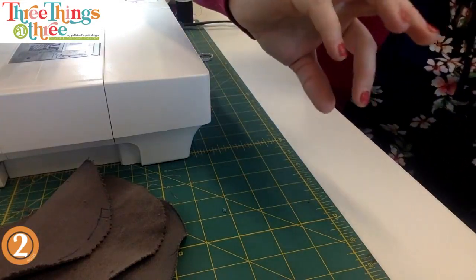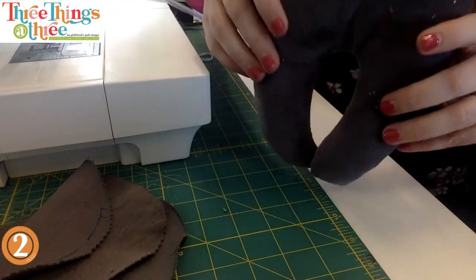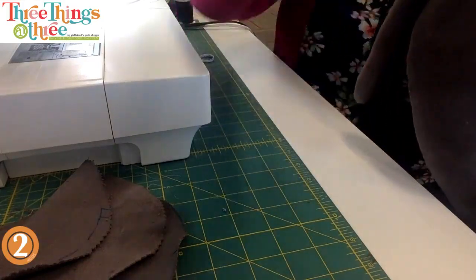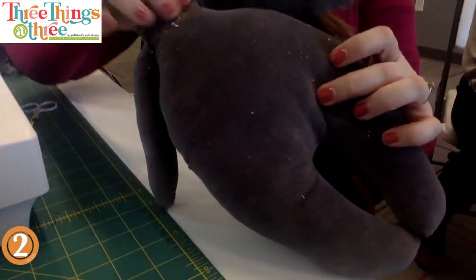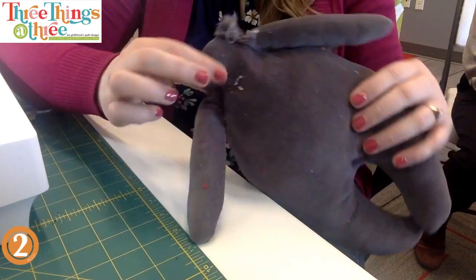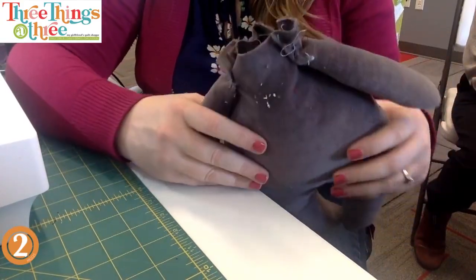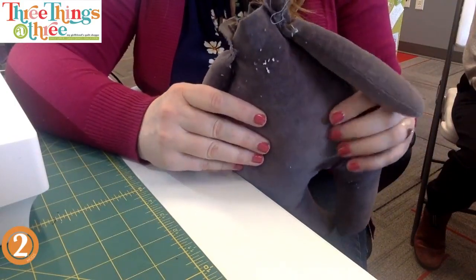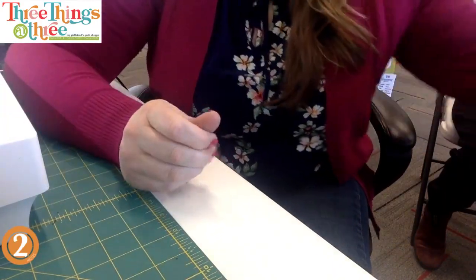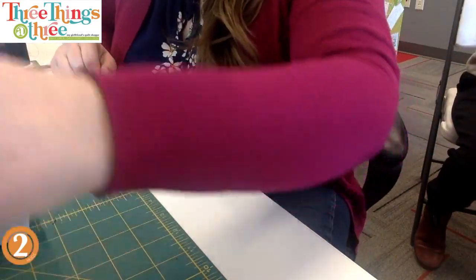Then you're going to do the arms and then the body. With the body you're going to do the same thing - it's all pretty straightforward. I have it on the sewing machine because I was going to show you the head. This stuff comes together pretty easy too - you're going to leave a little bit of space at the top of course, and that's all in the pattern.